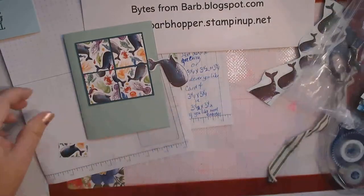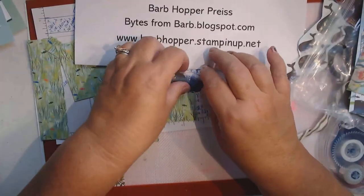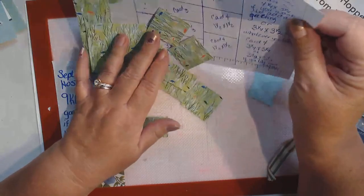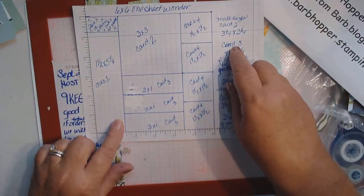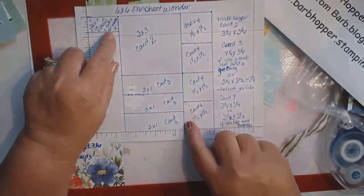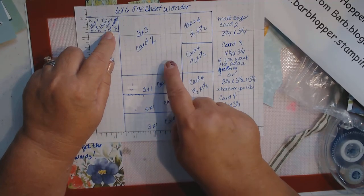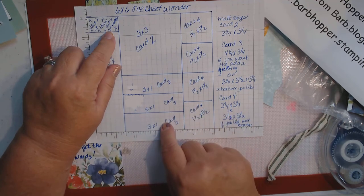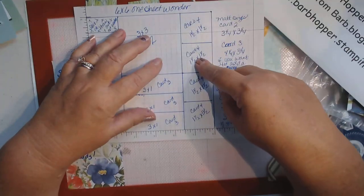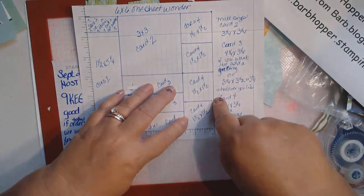So that, my friends, is a one sheet wonder! To summarize: make your first cut at one and a half by five and a quarter. Your next cut is at three inches — cut that square in half at three inches. Then cut this piece at one inch and one inch, and finally this last strip at one and a half. And there you have card numbers one, two, three, and four.